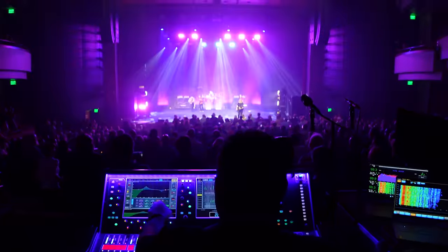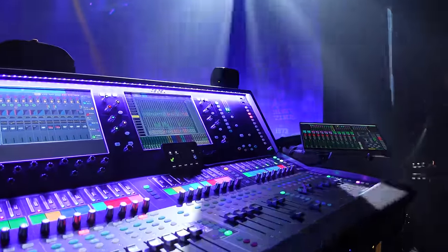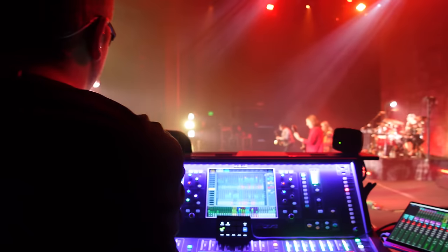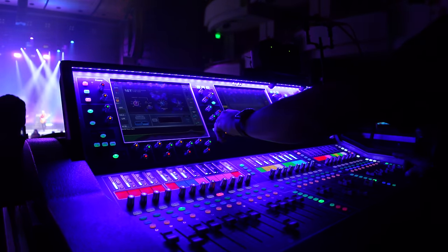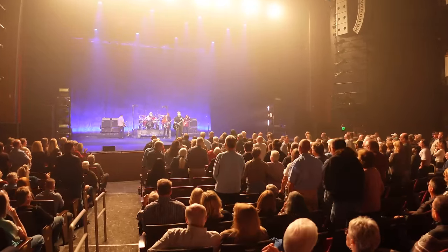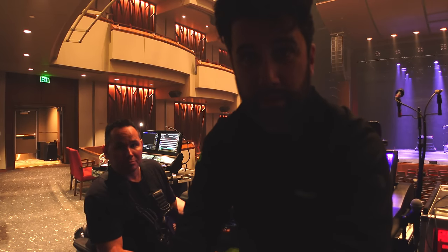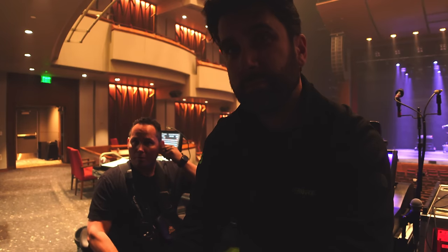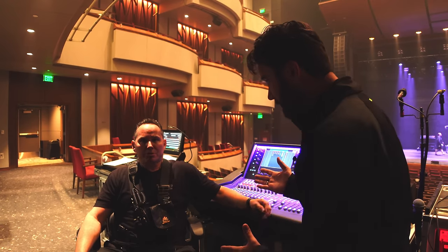Let's get started. Today I don't have a camera guy, so I'm gonna be the camera guy — you're gonna come along with me, it's gonna be a little bit different. Hey, I'm here with Jeff Pitt. He runs sound for George Thurgood and the Destroyers.